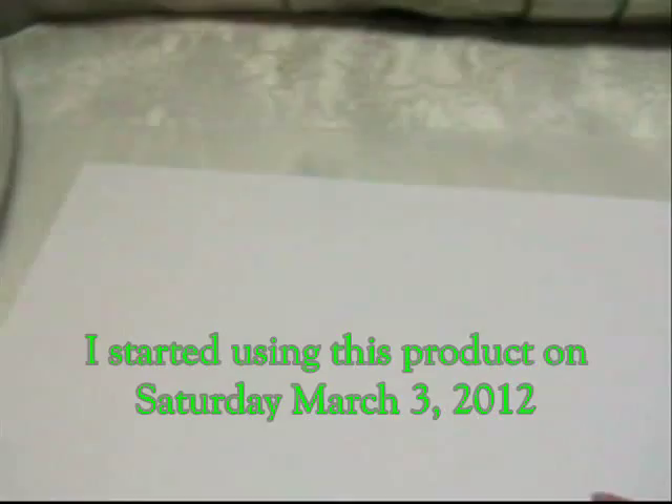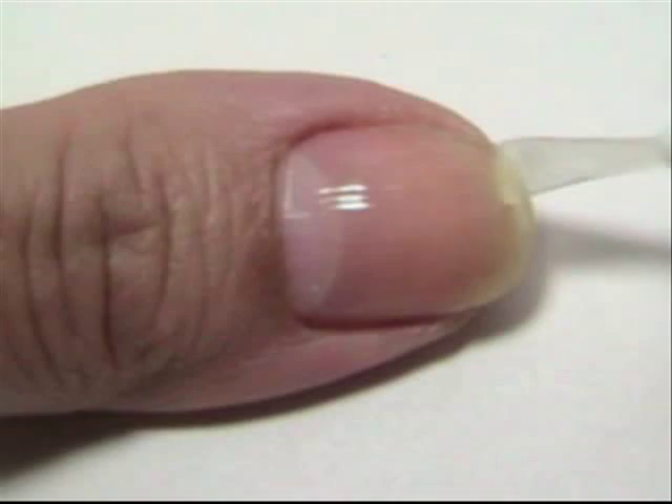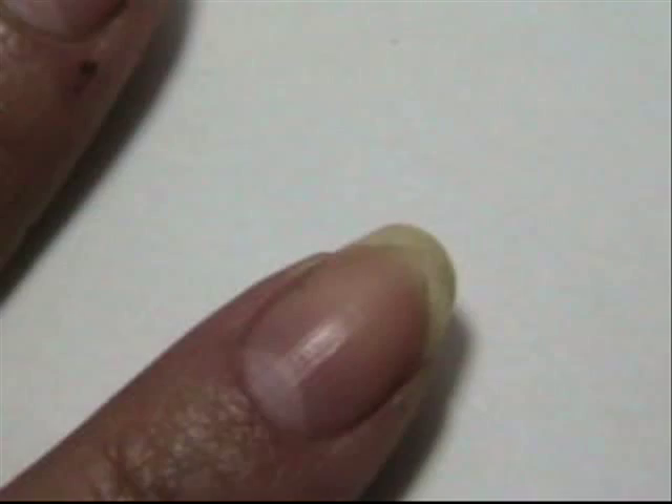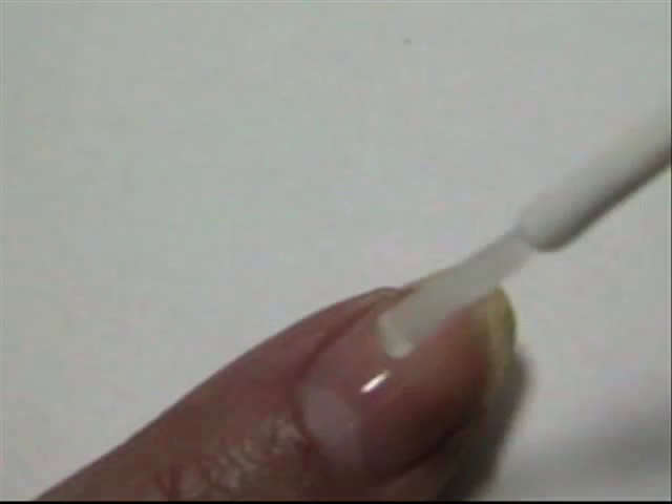One thing I noticed is that when you put it on, it does have an odor. It doesn't have a chemical odor like the nail magic has, but it does have an odor that I just can't exactly describe. The only thing I don't like about that is I'm a big allergy sufferer, so I can't do things with a high scent — and for me, this kind of has a high scent, so I'm constantly washing my hands to try to subside the scent it has.